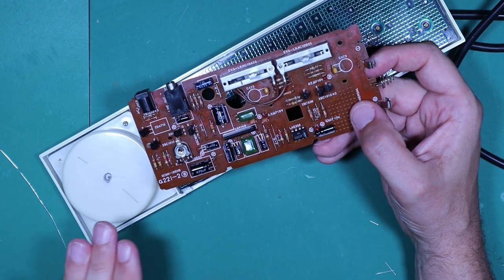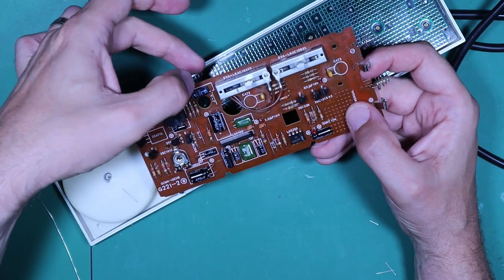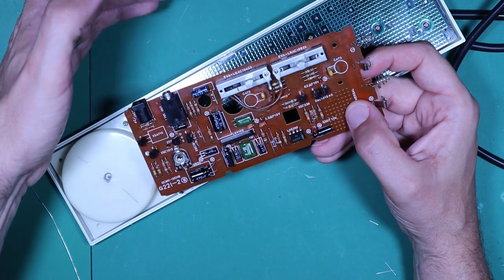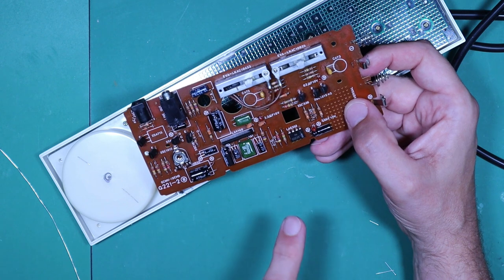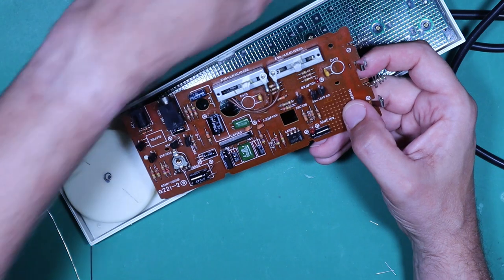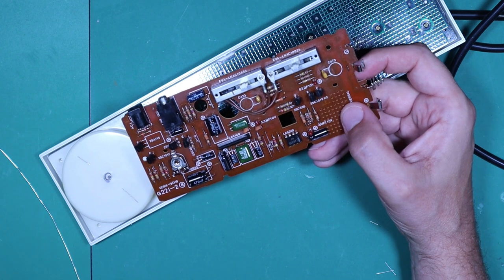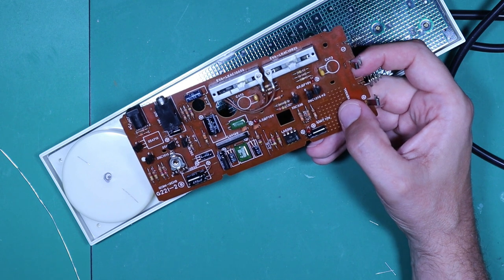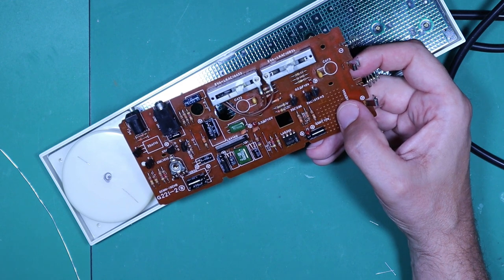All of my electrolytic capacitors are now replaced with nice new ones, with the exception of one which has no polarity — it's a bi-directional electrolytic so it can be connected either way. I didn't have a replacement for that one, and it appeared to work in the tester — as did all the ones I removed. And of course when I plug this in and try the Casio it's still not working, doing exactly what it did before. At least it's got new caps now.